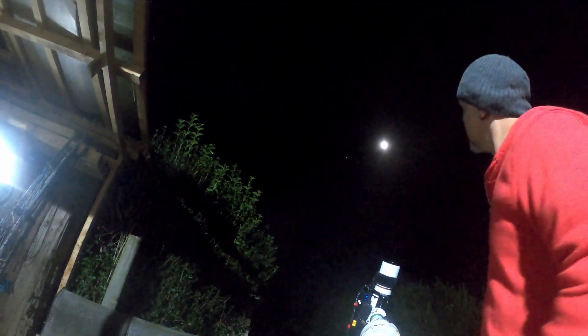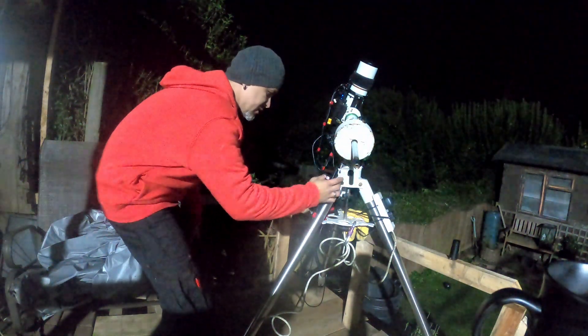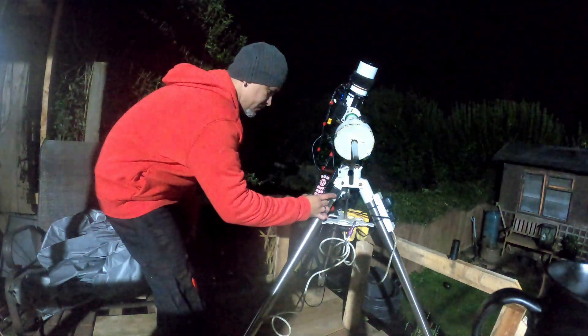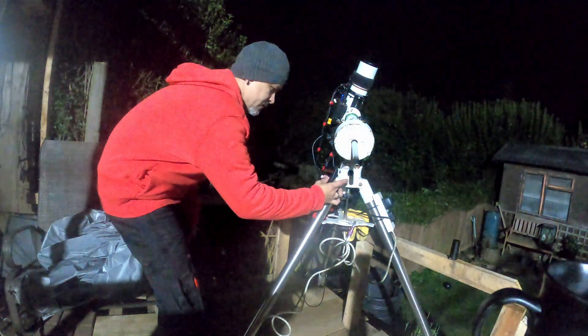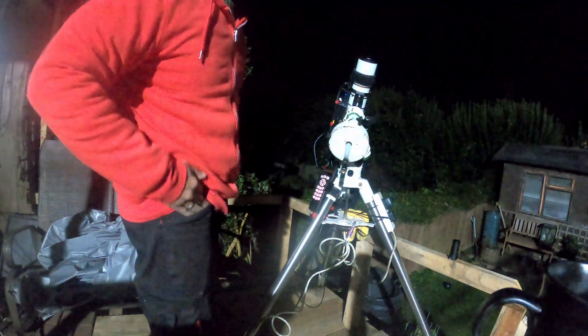If you can see — possibly not — there's the moon and right next to it is Jupiter. It's a very clear night, so why not? With the hand controller, we just want to select the planet: go to object list, solar system, and look for the planet you are looking for. It's Jupiter — select, view target, and that's it. Now it should slew.